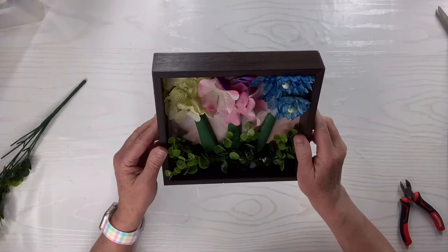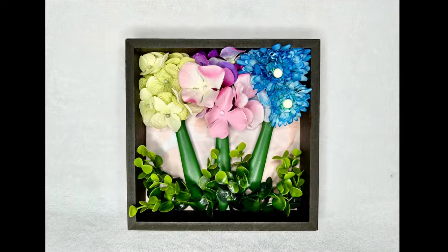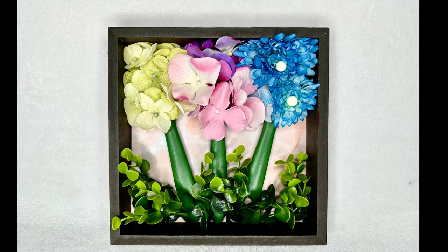You'll have to let me know what you think of this one. It's a little different, but I actually really, really like it. Another thing you can do with paintbrushes!